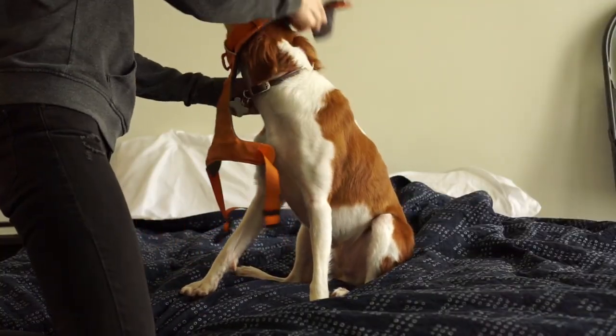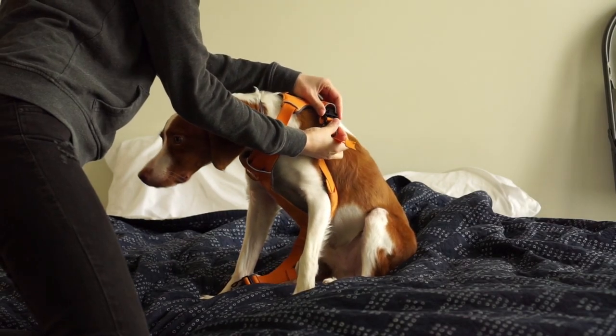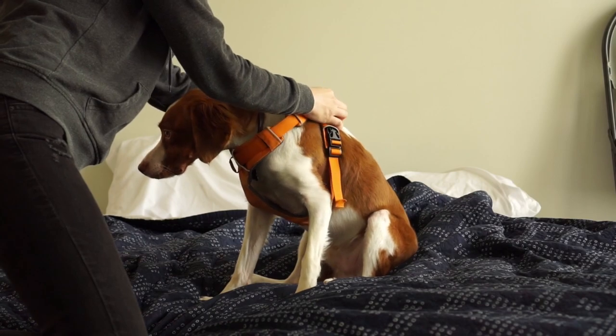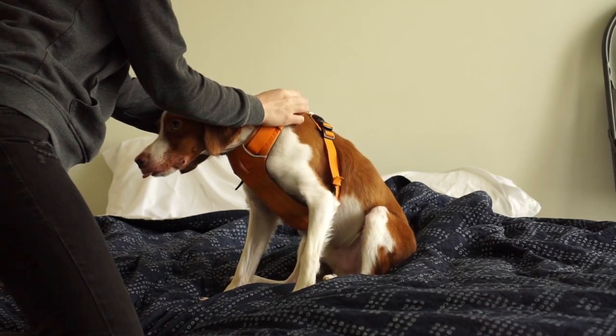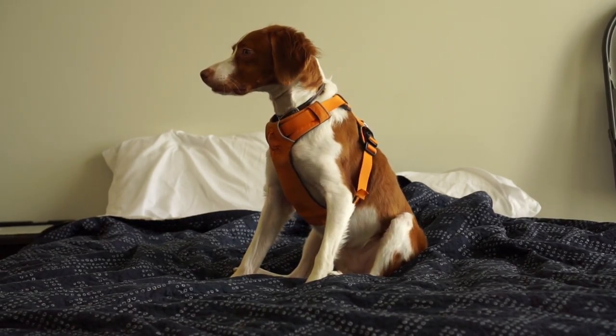All you do is slide your dog's head through the hole, making sure the Ruffwear logo is facing upwards on your dog's back. Then clip the two buckles on the side. Make sure it's adjusted tight enough so your dog can't wiggle out, but loose enough to be comfortable for your dog.